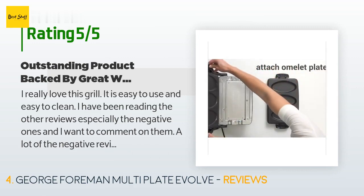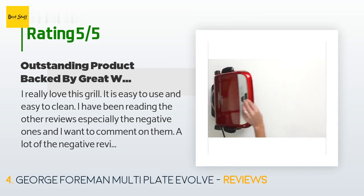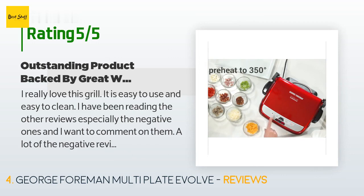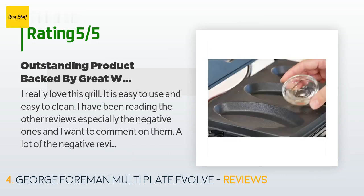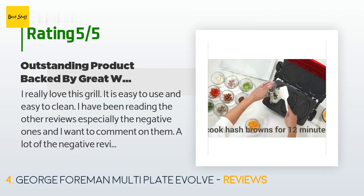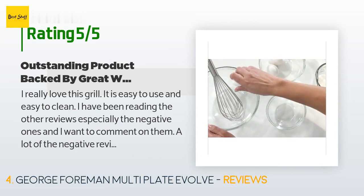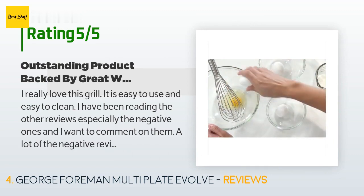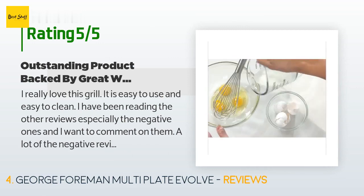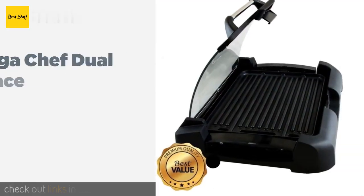A customer said: I really love this grill. It is easy to use and easy to clean. I have been reading the other reviews, especially the negative ones, and I want to comment on them. A lot of the negative reviews center around the plates not being absolutely non-stick. This is true — food sometimes does stick to the ceramic plates, but it is easy to dislodge with a nudge of the spatula, and then the plates are easy to clean with just a little soap and water. It would be better if manufacturers would call the products 'stick resistant' rather than 'non-stick.'